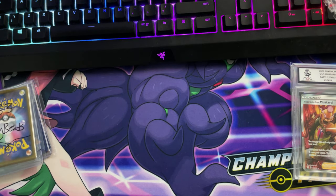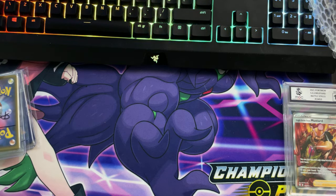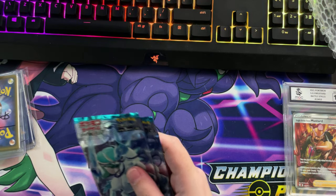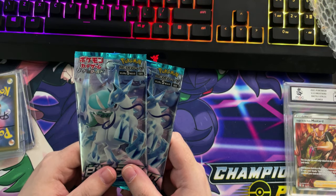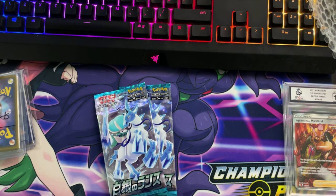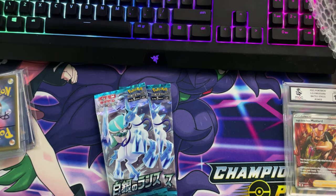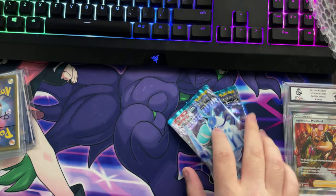Hey guys, TinyBeats here, welcome back to a brand new video. Sorry, I'm just adding that because the dog kept me up all night. In today's video, I'm gonna be unboxing two Silver Lance booster packs that I bought. Let's get into it shall we.